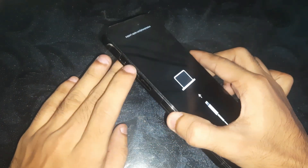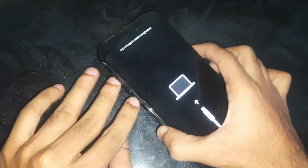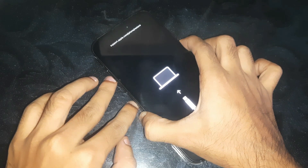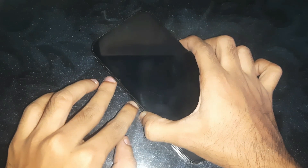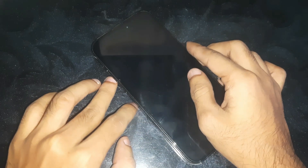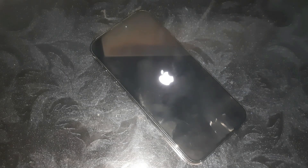So guys, you have to press the volume up key, volume down key, and then keep holding the side button. And that's it guys — now you can see the phone is now booting in normal mode.